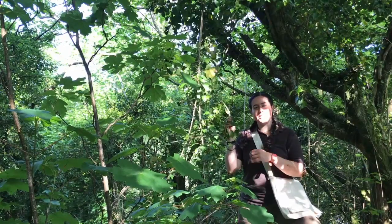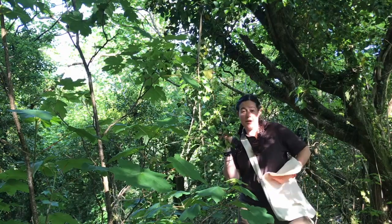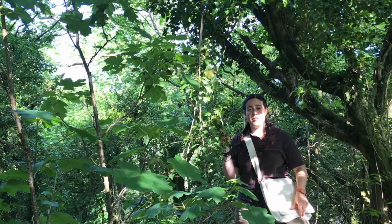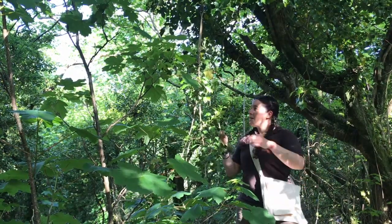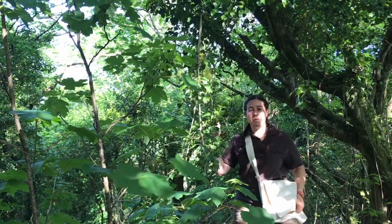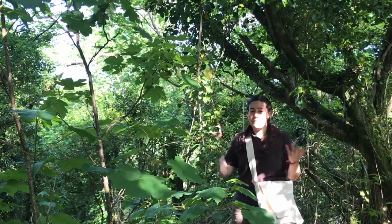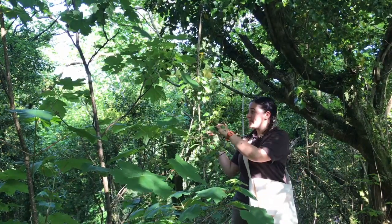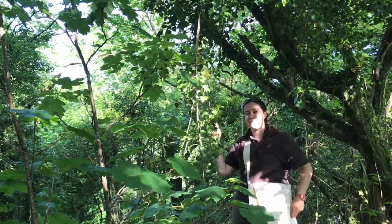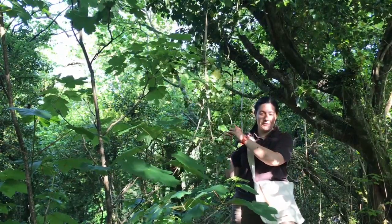Ivy's a bit of a misunderstood plant. Many people think that it kills trees by climbing up them, when in actual fact it doesn't harm healthy trees. The only issue is when the trees are already weakened. Ivy supports at least 50 different types of wildlife, including birds — through having berries through the winter it provides food where there wouldn't otherwise be food. It's a late flowering plant so it supports pollinators from September to November as well. Not only that but moth caterpillars and butterfly caterpillars love it too.